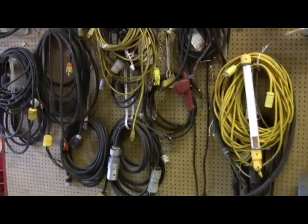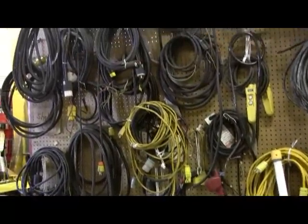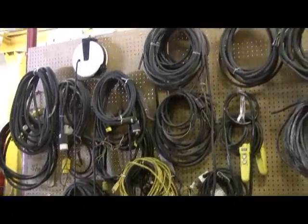Does this look anything like your facility? Hoses, cables, cords, and wires stored in a disorganized way? What if some very simple organization tools could help?